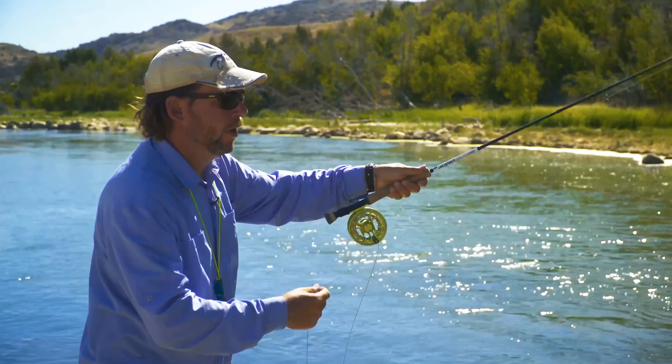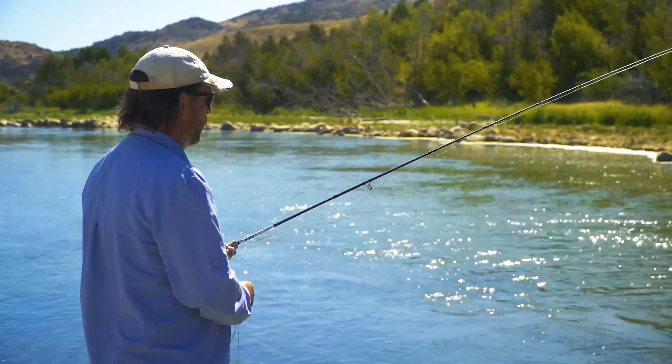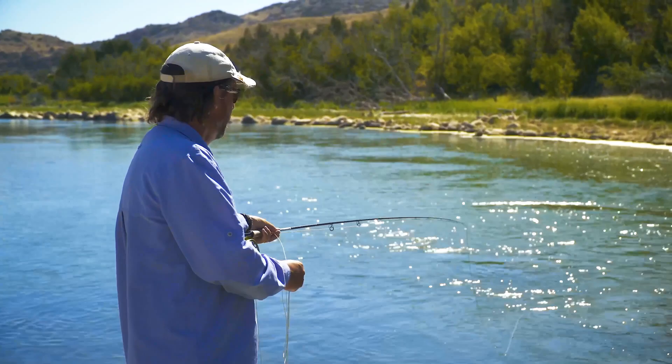Oh, that felt fishy. So I just had my you-know-what handed to me fishing Trichos. We were fishing a big fish on a far bank and just couldn't pattern it. It would eat and then disappear for a minute, then eat again and disappear for four minutes.